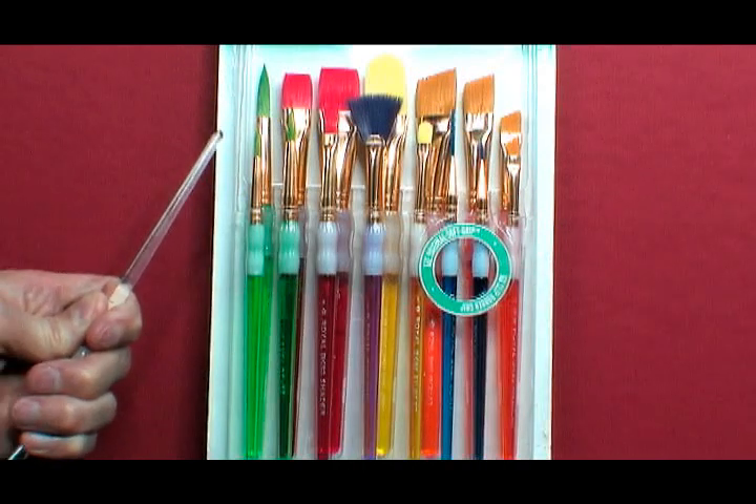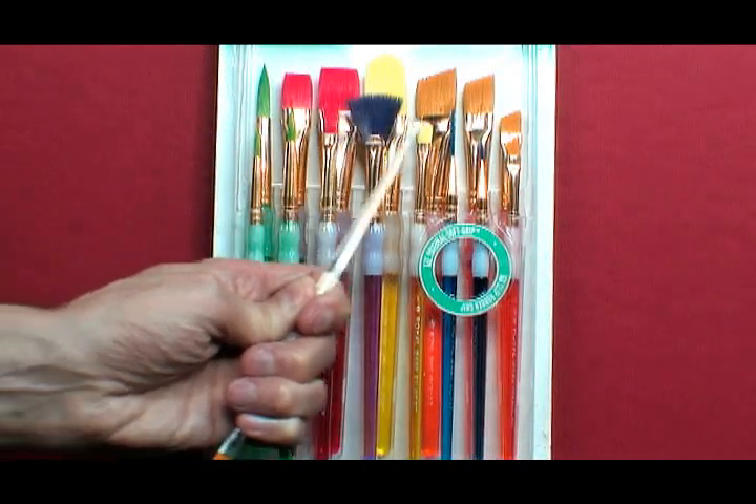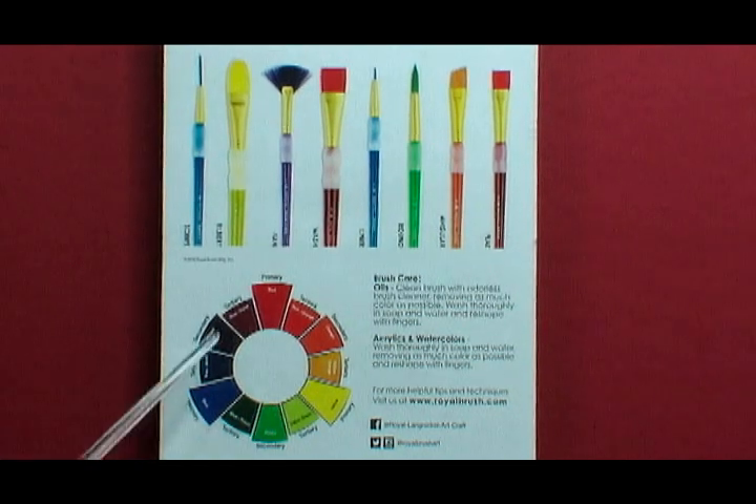Hello and welcome to Types of Artists Paintbrushes and Color Wheel for Beginners.